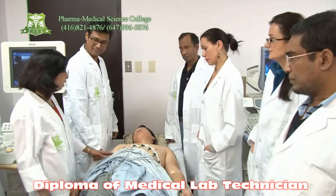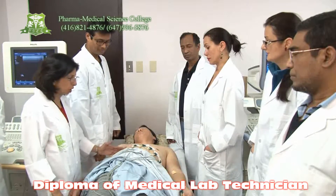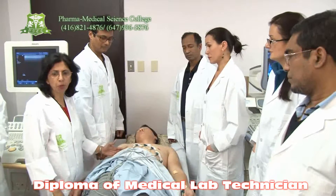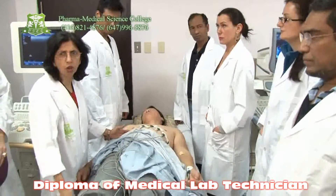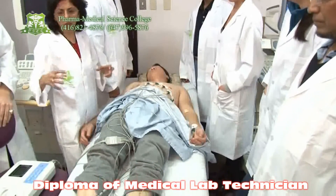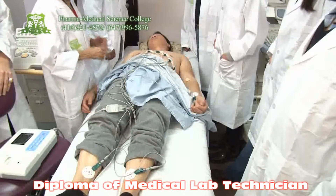Hi, I have a patient here for ECG. In the beginning we have to instruct the patient to undress up to the waist so that the chest will be exposed, and he has to roll up the socks or the pants because we have to put the electrodes on the thicker, massy area of the legs. Now we are going to put the leads.